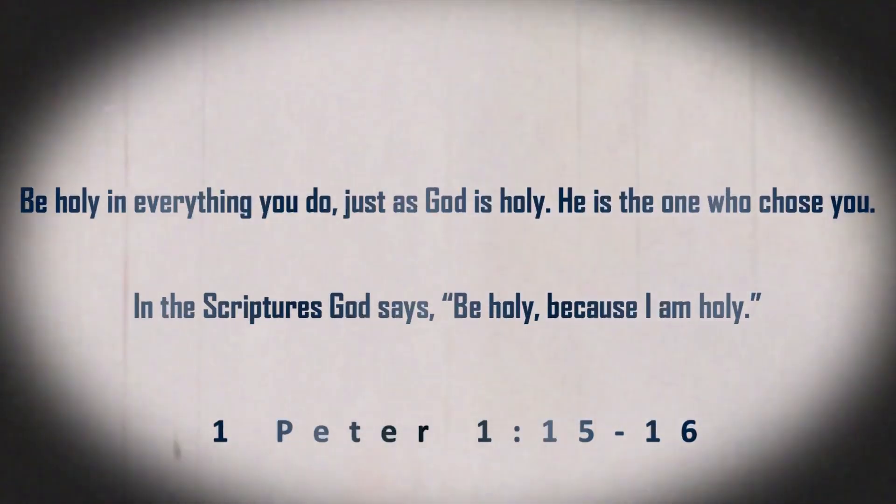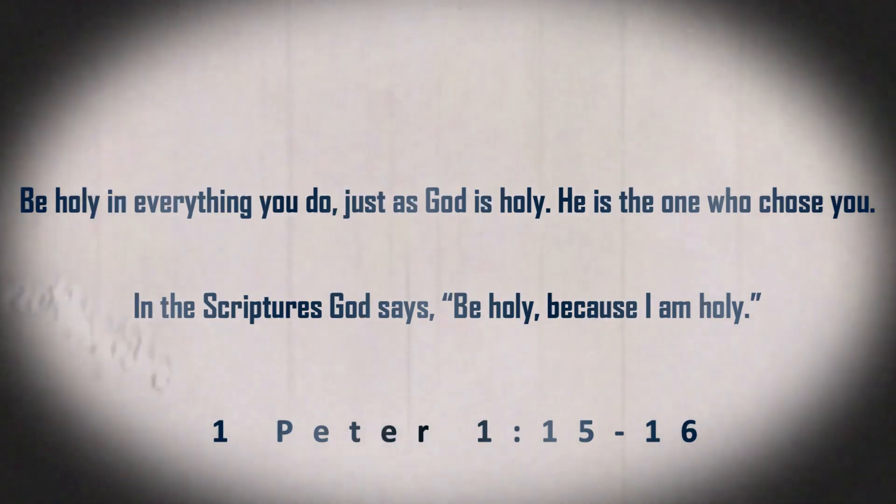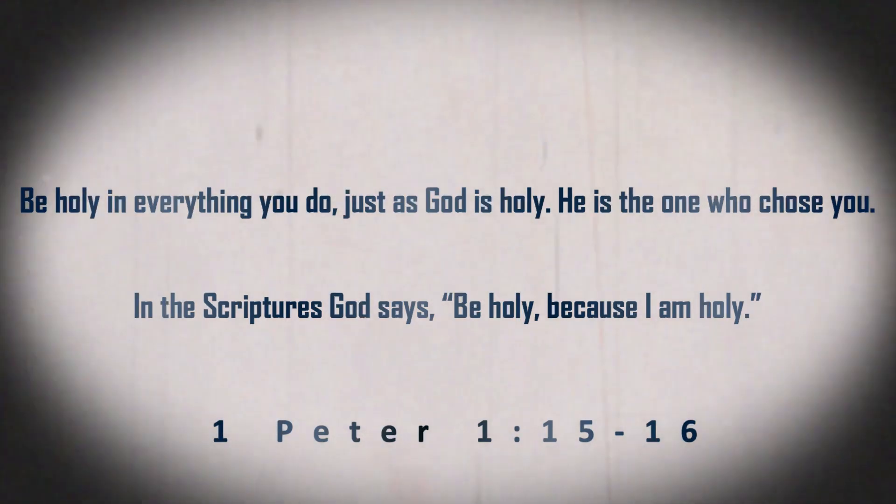Let's look at scripture — 1 Peter chapter 1, verses 15 through 16. The Bible says, 'Be holy in everything you do, just as God is holy. He is the one who chose you. In the scriptures, God says, be holy because I am holy.' Peter is telling us that we are called to a life of holiness. Once we receive salvation, Jesus wants us to look like him. So we have to keep allowing him to heat us and work us and do all the things that it takes to prepare us for what he has next.